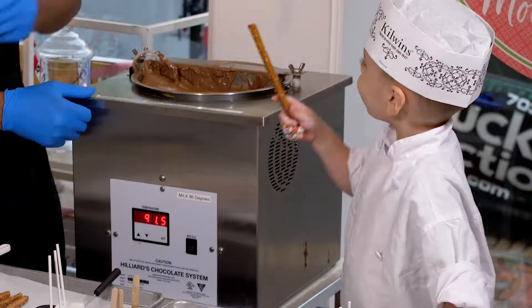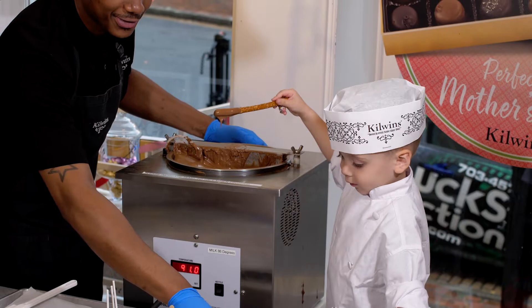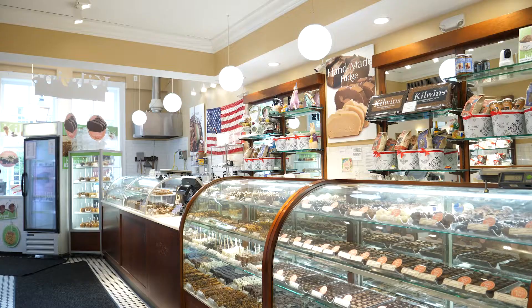Did you want to go ahead and dip a pretzel rod? Just go ahead and grab it just like this. Go ahead and dip it in some chocolate — give it a good dip. Go ahead and place it right back down. You can add as many sprinkles as you like. We've got blue, pink, orange, yellow. We're going for rainbow.